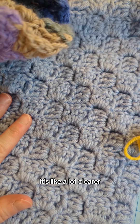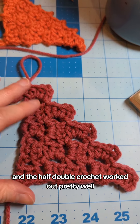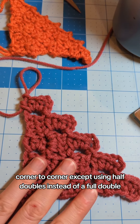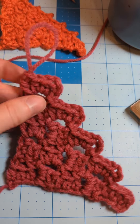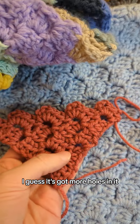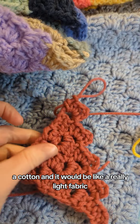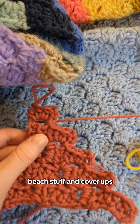Then I moved into half double crochet, and it worked out pretty well. I did it exactly the same as regular corner-to-corner except using half doubles instead of full doubles. It's very similar, just more airy — it's got more holes in it. I think this would be really nice in cotton, making a really light fabric, good for beach stuff and cover-ups.